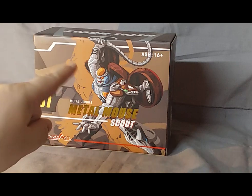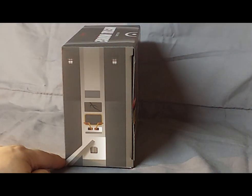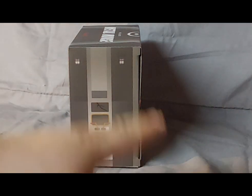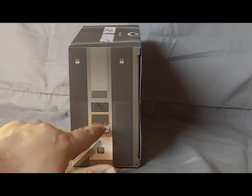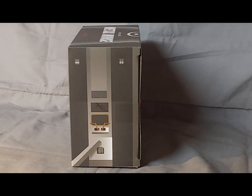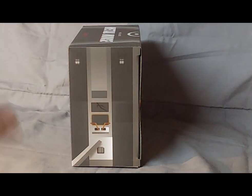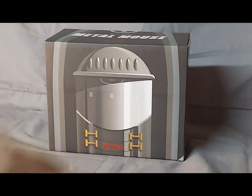Beautiful artwork of Rattrap in action mode. On the side, I'm not entirely sure — this might be the computer console on board the Axelon where the Maximals were, or maybe that's supposed to represent Sentinel, which was a scene in Beast Wars. But I don't really know what that is supposed to represent. It's probably something about the Axelon, the Maximal spaceship.